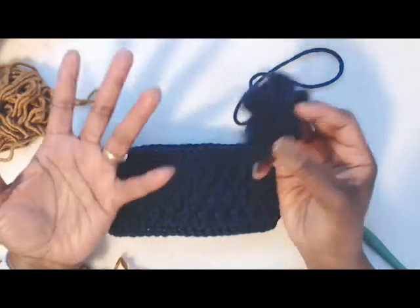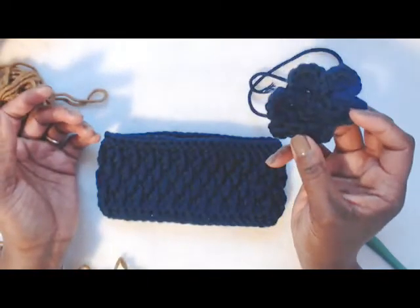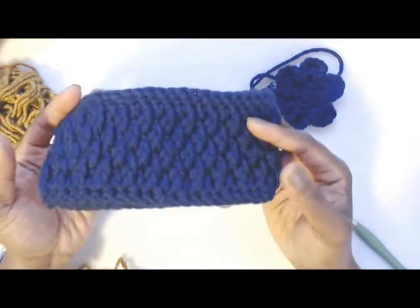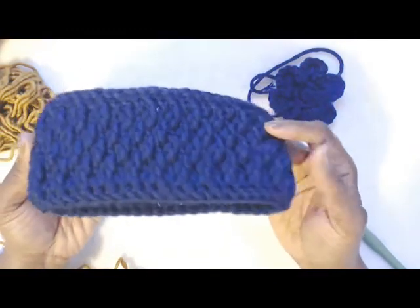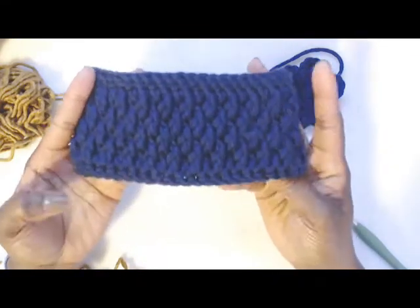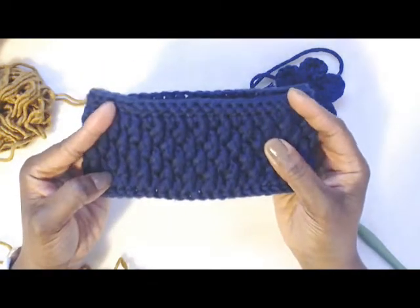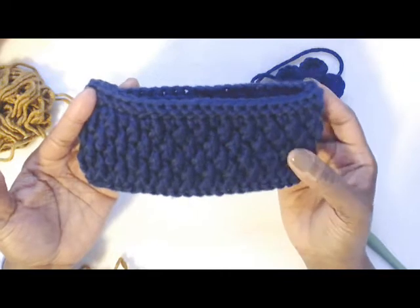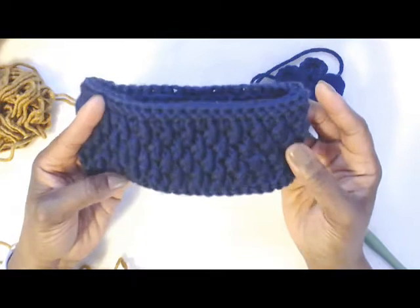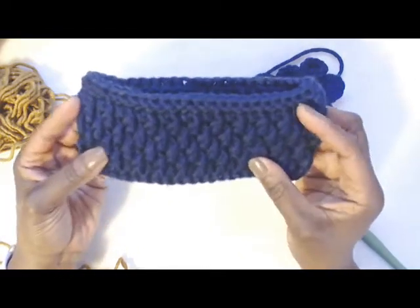So I had one skein left that I found and I decided to use it up, but it wasn't going to be enough for what I wanted to do, so halfway through I decided to turn it into just a headband. The stitch — I don't know if there's actually a name for it — but it's very reminiscent of the Alpine stitch. The difference is the Alpine stitch goes down two rows, where this is done all in the same row.